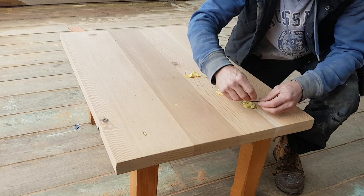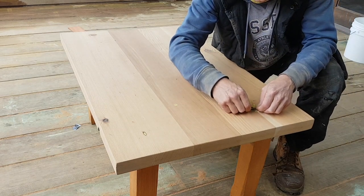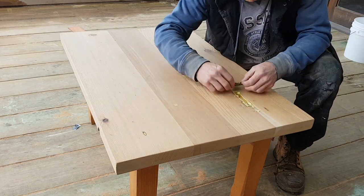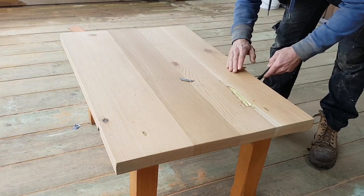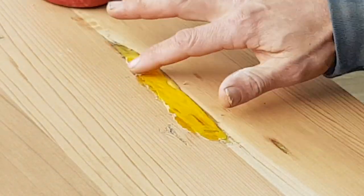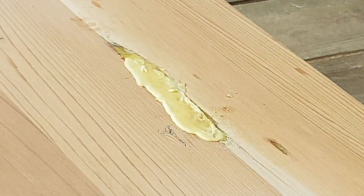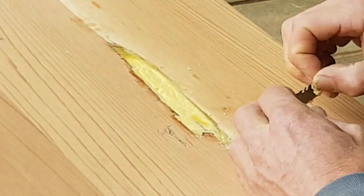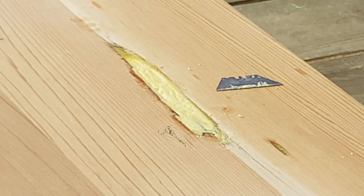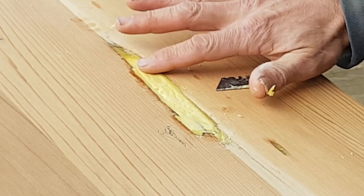The problem is the timber's really soft, so the Stanley knife is cutting into it. It's not perfect, but it's going to do the trick.